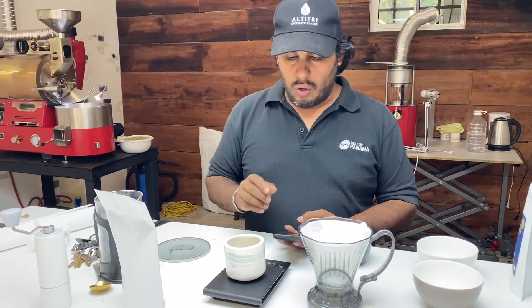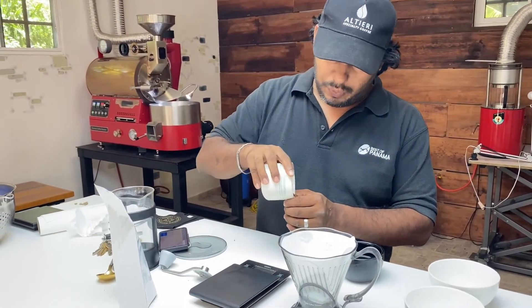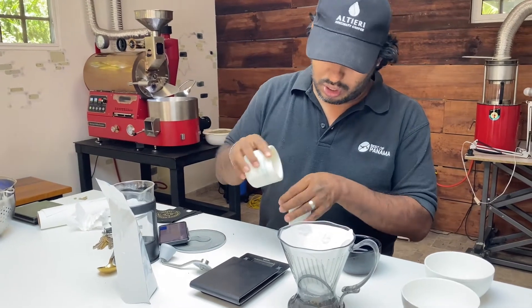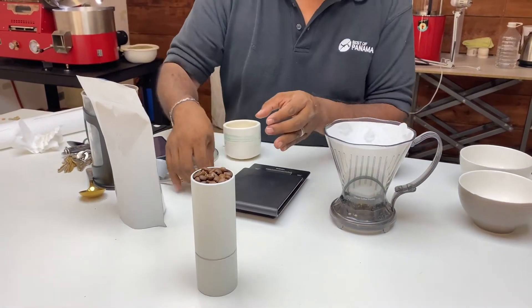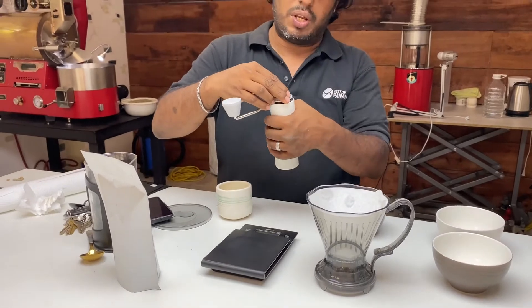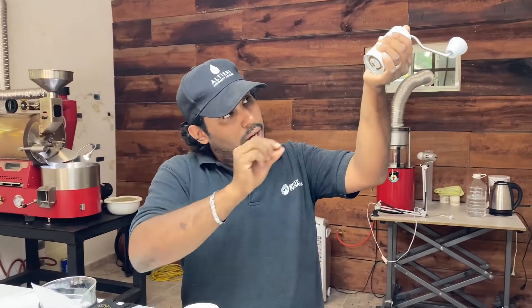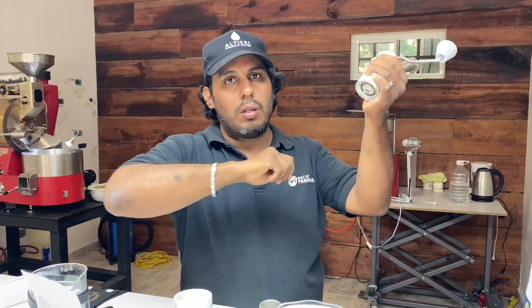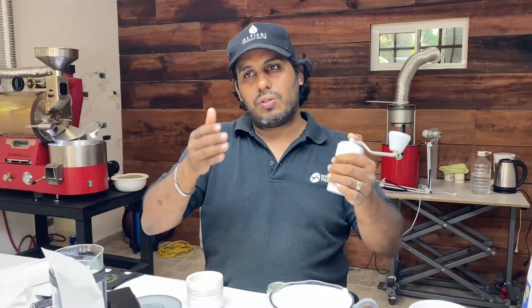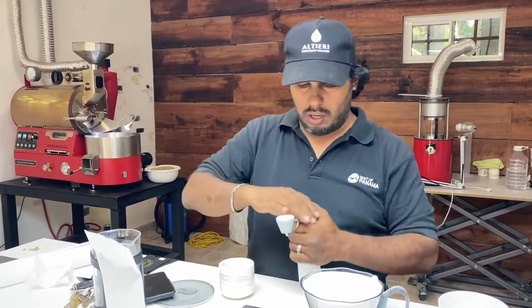Why only 30 grams? Because this little grinder doesn't hold much more — it's maxed out. I'm going to set it a little bit finer for this one. We were on 23, so I'm going back to 22, 21 — two steps finer. If you have a different grinder, just think about doing it a little bit finer than you were doing for the Geisha. And we can grind our way down.